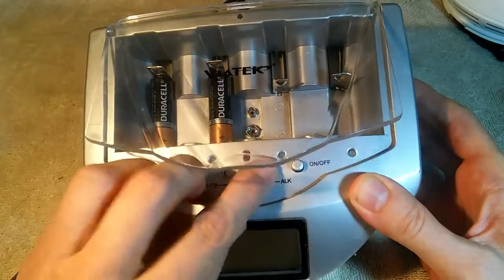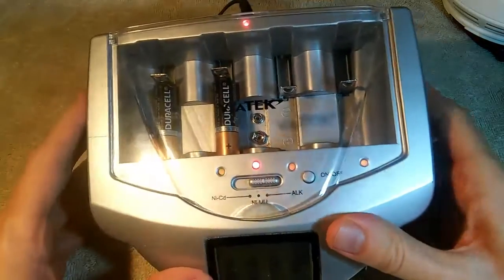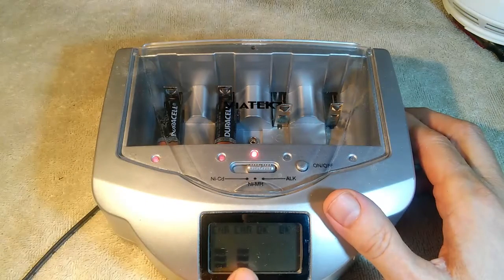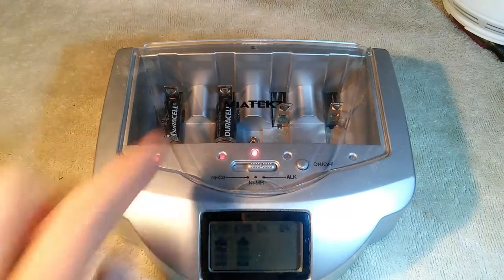We make sure that we are on the alkaline battery setting. You can see our little red lights are on, indicating that these are charging, and you see that animation starting to run. So we're going to let this battery trickle charge for the next several hours, and we will be back when these lights turn green and they're fully charged.